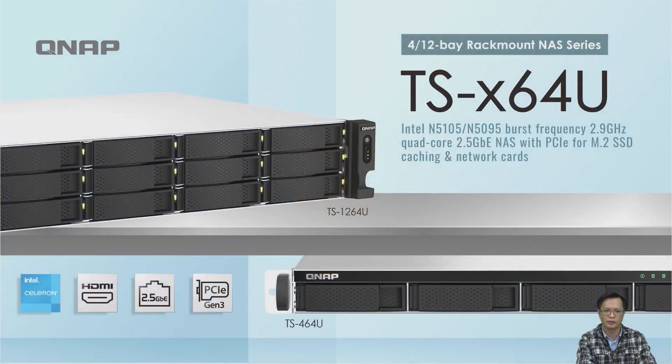Good afternoon everyone, I'm Xavier, the product manager of QNAP. Today I'm glad to introduce our new NAS, the TS-X164U. It's a rack mount NAS and we have 4-bay and 12-bay models. The processor we use is the Intel Celeron M5105 and M5095, both quad-core. The system has 2.5GbE network ports, a PCIe expansion slot, and M.2 SSD support.